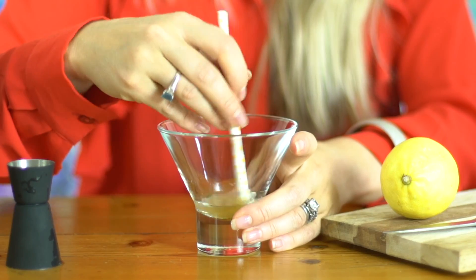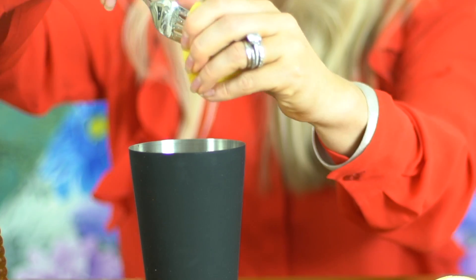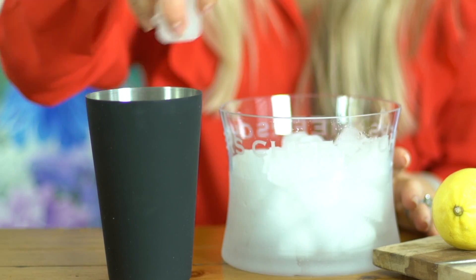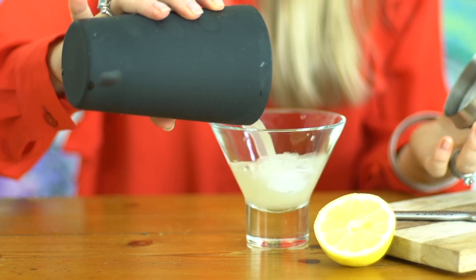You stir the honey into the water until it's dissolved to make a syrup, then you pour it into a cocktail shaker with the gin, lemon juice and a couple of ice cubes. Give it a really good shake and then strain it into your cocktail glass. That's it — super simple and tastes delicious.